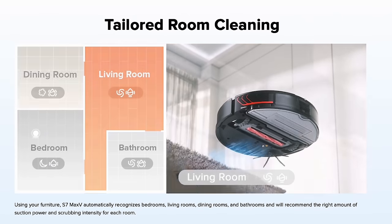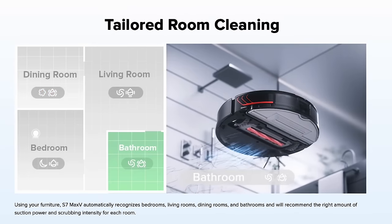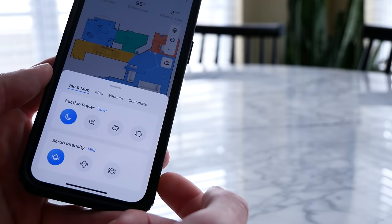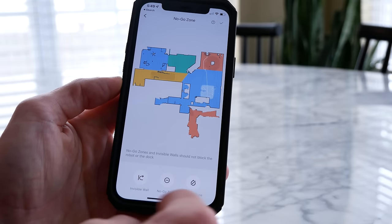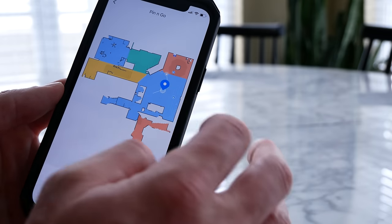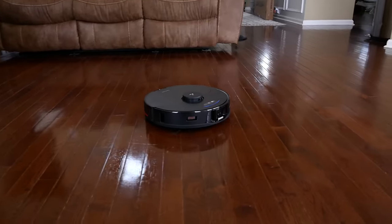You can map out your rooms in the app and send the vacuum to clean specific rooms, even with different clean settings per room. You can choose to vacuum, mop, or both, while adjusting suction power and scrub intensity. You can also set up invisible walls, no-go zones, and no-mop zones. There's a pin-and-go feature that lets you drop a pin anywhere on your map to send the vacuum there for a quick spot clean.